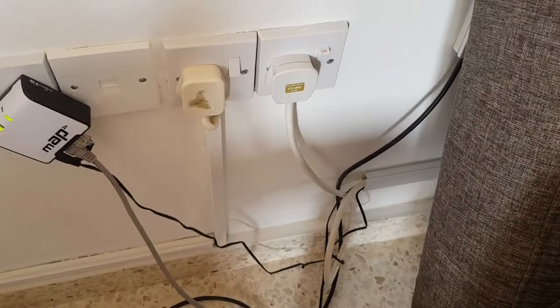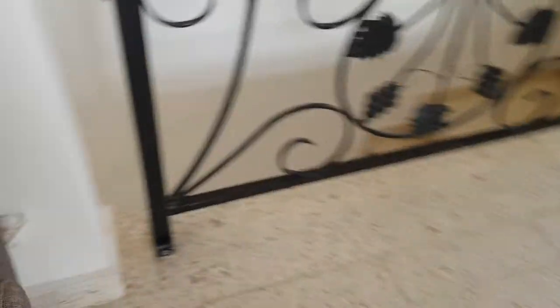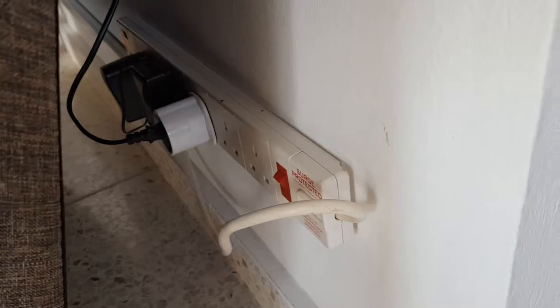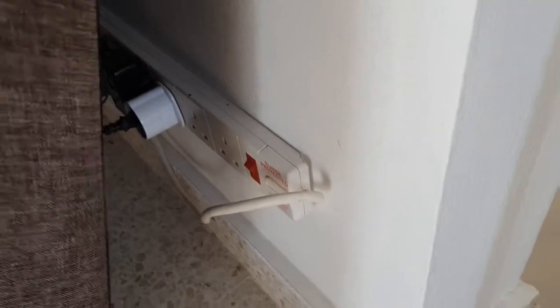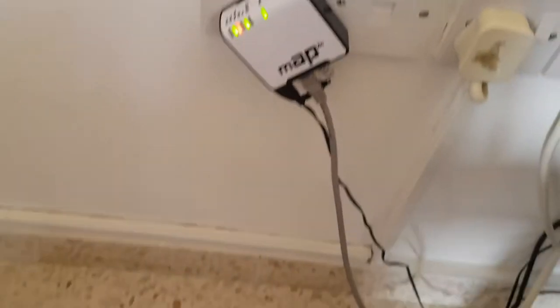The power socket is on the right, but that goes to a surge protector which carries the plugs for this OLA system. Surge protection is hugely important here in Cyprus because they have electricity spikes which can prove expensive. This is the internet modem — a simple little modem. The system runs on 10 megabytes.